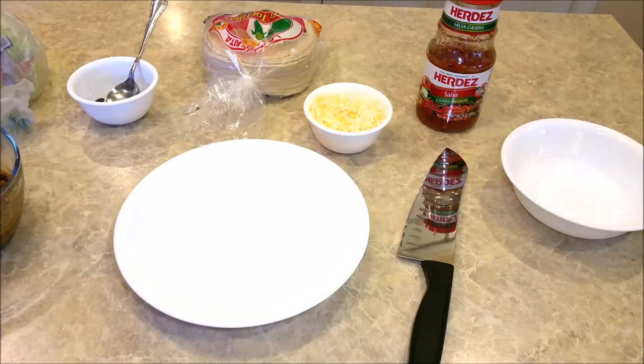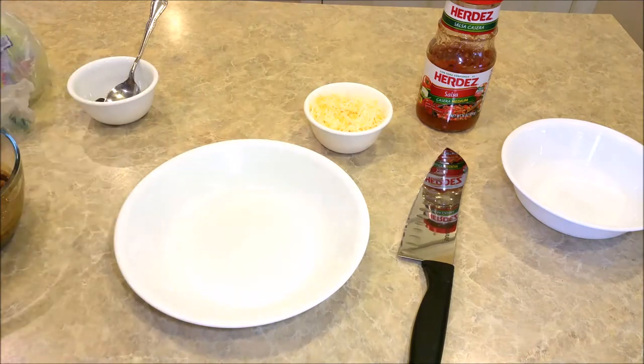I, on the other hand, don't mind so much. But first, I take my corn tortillas and I cut them.